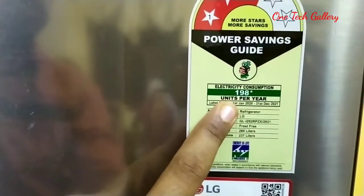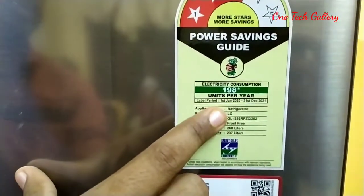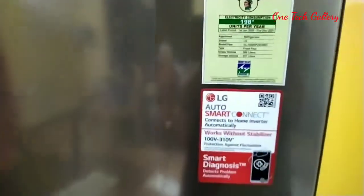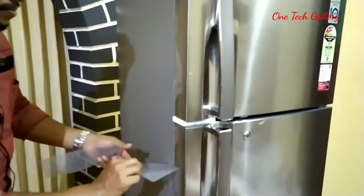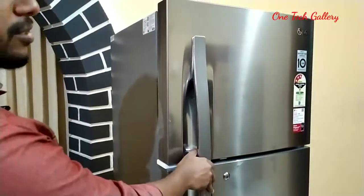The refrigerator has been working for 24 hours in the room. Now let's open the refrigerator without a new technology. Let's open the door and open the system.